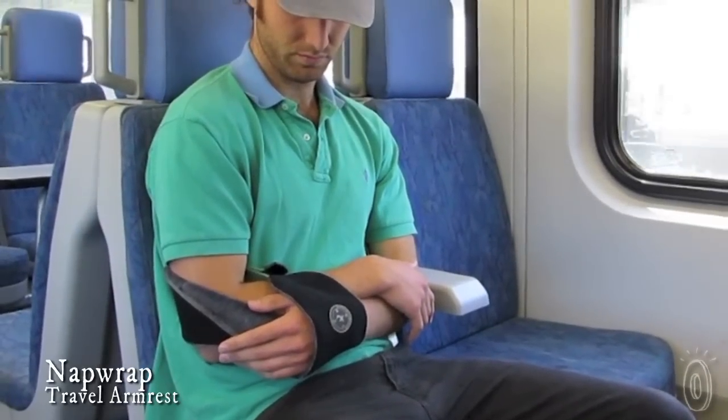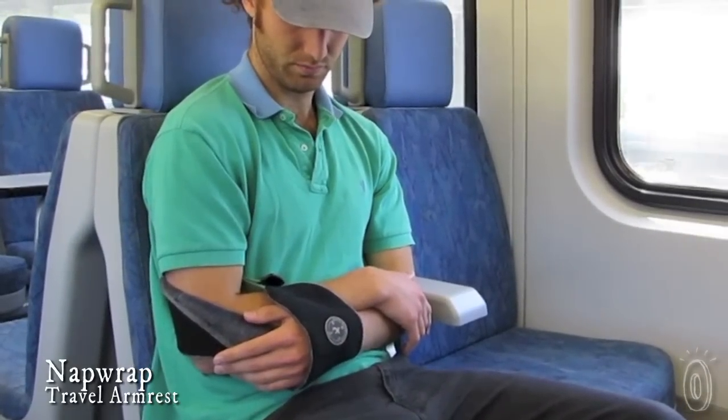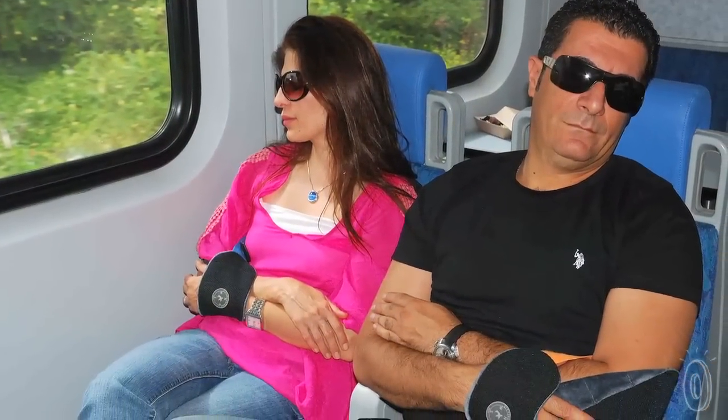Nap Wrap is a simple travel solution that lets you rest comfortably while sitting upright. It's kind of like having your own personal armrest, but without having to negotiate those boundaries. If Nap Wrap looks confusing, you're not alone — it takes a minute or two to understand.